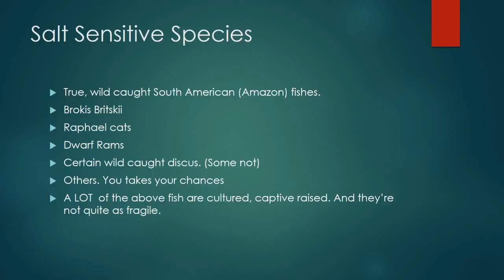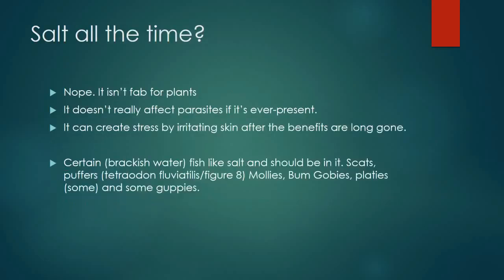Lots of other fish actually thrive in salt. One reason some people have trouble keeping platys alive is that platys like saltier, alkaline water and do much better with just a pinch of salt all the time. Any of the Poecilia species, Xiphophorus — those guys like a little bit of salt in the water. Sailfin mollies, marble and gold sailfin mollies — if you give them good water quality with a pinch of salt and a little alkalinity, those fish thrive.